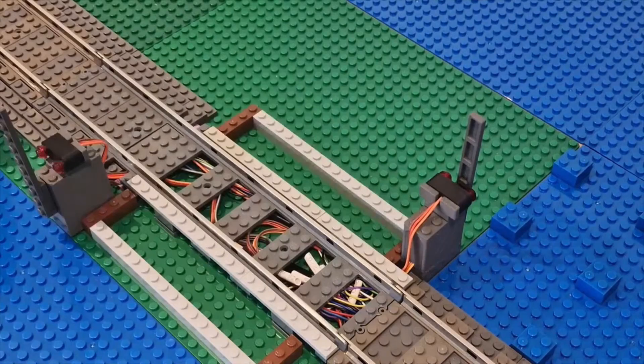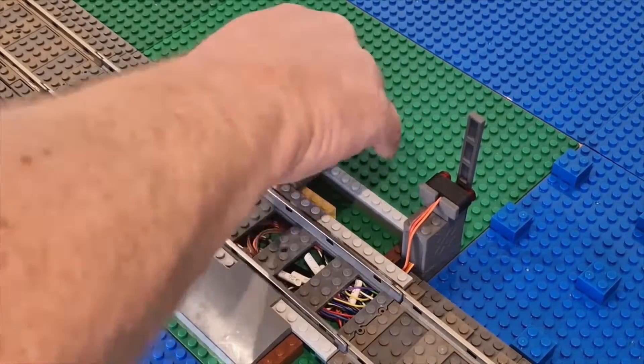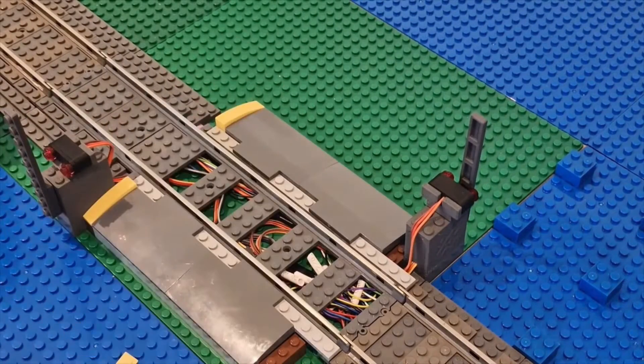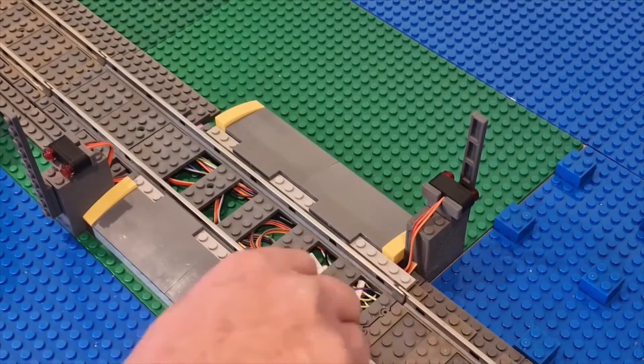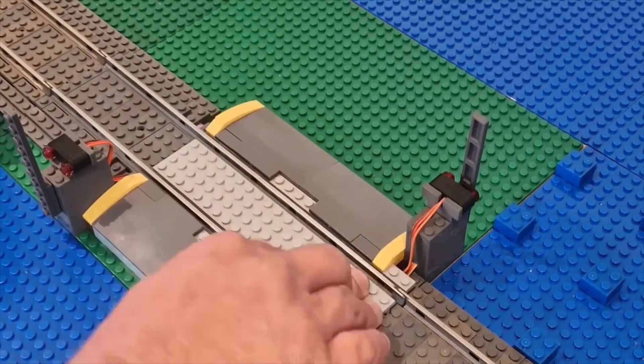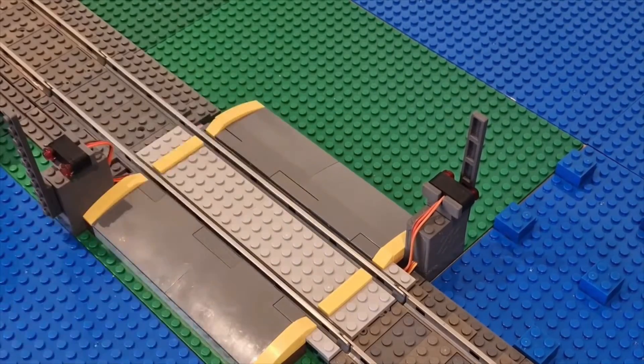The problem is, in order to capture both trains from both tracks coming from the station, the sensor had to be put very close to the level crossing. So you'll see it yourself — while the train approaches from the station side, it gives very little time before the barrier is down. But I've no problem with it, and the minifigs' reaction time in this city is absolutely superb.